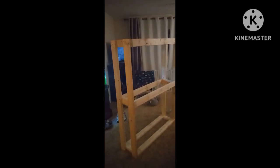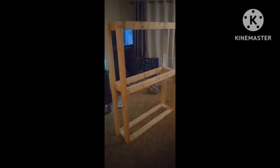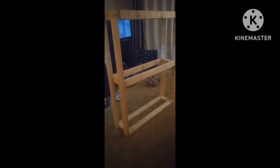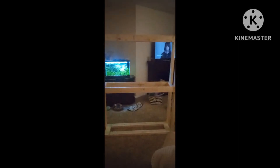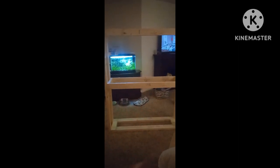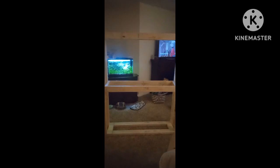All righty folks, we are back with clip number two — the actual stand is built. Kind of wish I went a little wider but it does have at least a quarter inch extra play from front to back on the shelf, and it should have an eighth or so side to side. It should have a little tiny gap that way — it wasn't like a super tight fit.